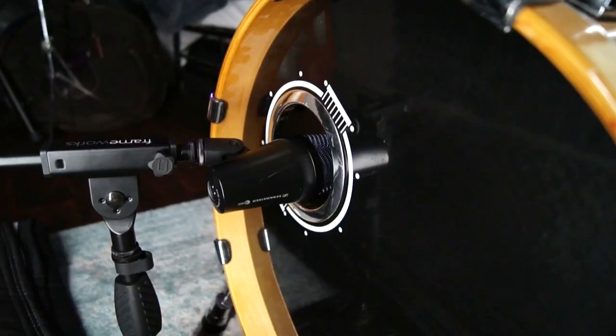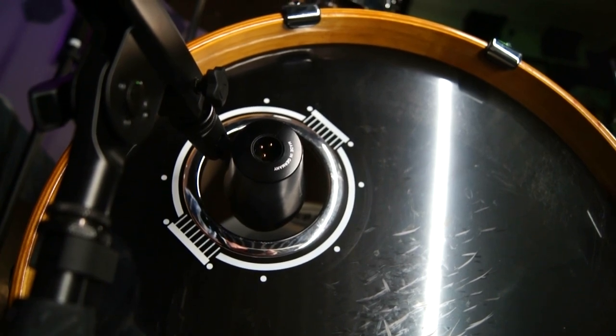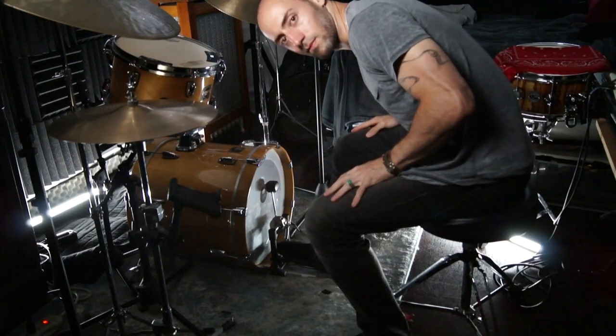When the microphone is just inside the porthole, there's a solid attack, punchy, and the tone has some boxiness to it. The microphone picks up some shell tone, it's deep, and it captures nice low-end information, which also has a slight boominess to it.